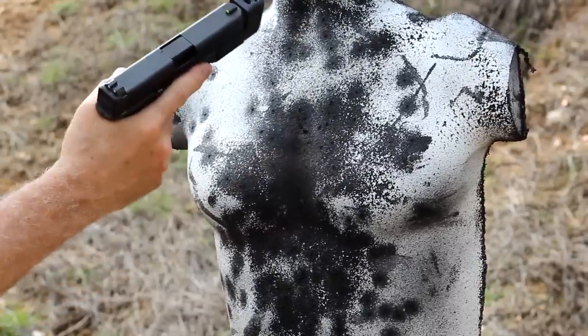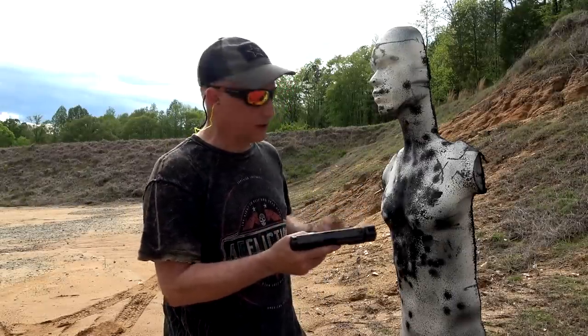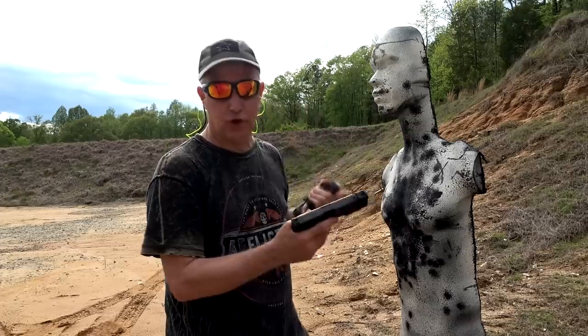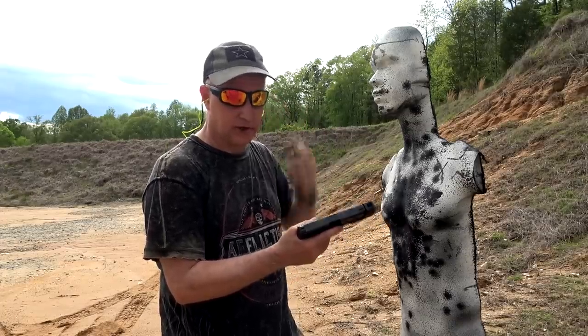I think that'll take care of business. By the way, guys, this is for instructional purposes only — don't try this. A lot of the blowback can come and can cause you damage. Make sure that if you do go against the warning, you wear safety goggles and of course hearing protection.